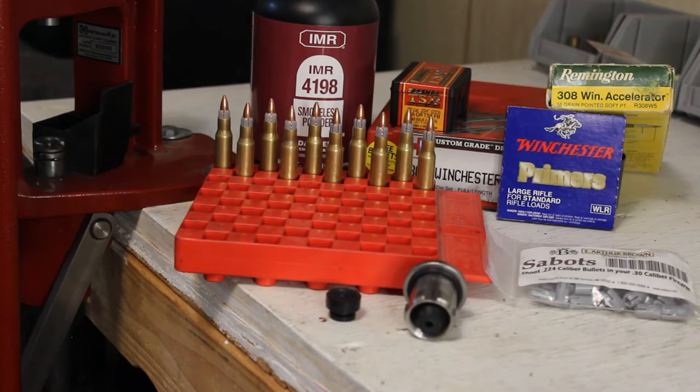The E. Arthur Brown kit comes with pretty much everything you need. It has a little shell holder that the sabot sits in, and a little plastic bullet seater for the sabot. I have mine screwed in and adjusted to a Lock-N-Load bushing so I don't have to mess with it again. They're kind of cheap and cheesy, but I didn't spend very much on it. Check out Johnny's Reloading Bench — his video is awesome, and I'll throw the link in the description. Let's go out to the range and have some fun.